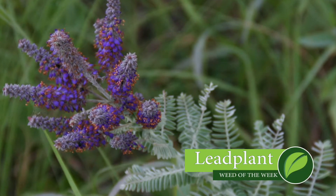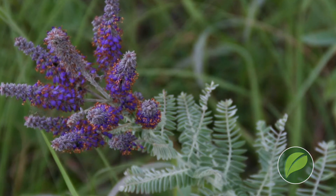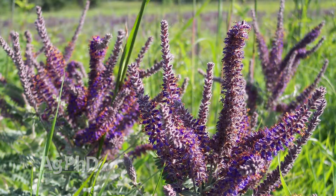Our Weed of the Week is lead plant. When we think about weeds, we think this is a bad thing and we absolutely have to get it out or it's a disaster. A lot of times where we see lead plant is in grasses — in pastures, ditches, and those kinds of areas.